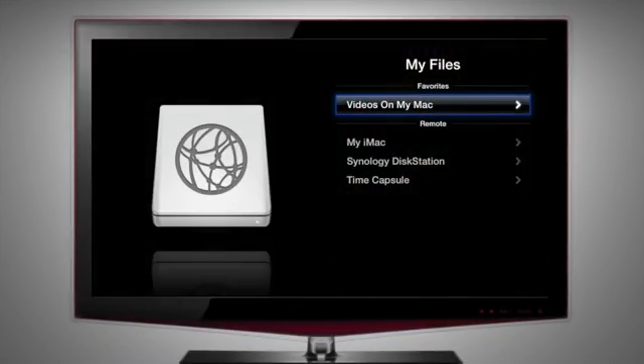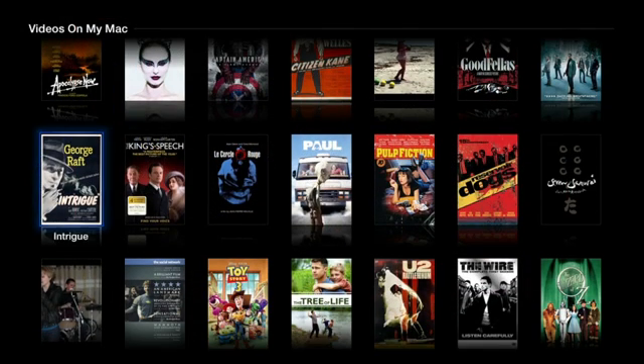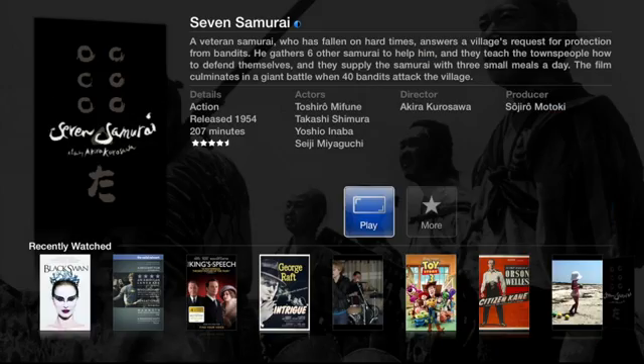Stream directly from a Mac, PC or network-attached storage drive. Browse media in beautiful, native-looking menus. Cover art and metadata are downloaded automatically.